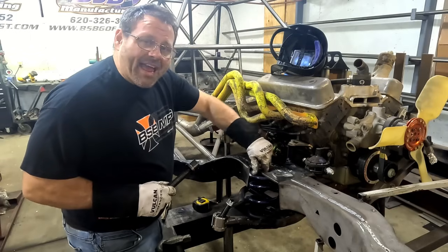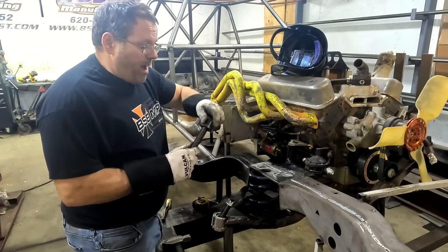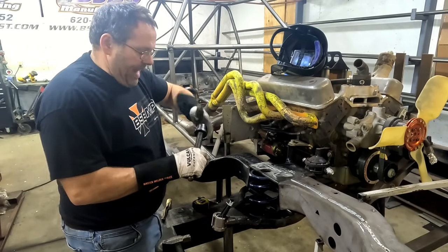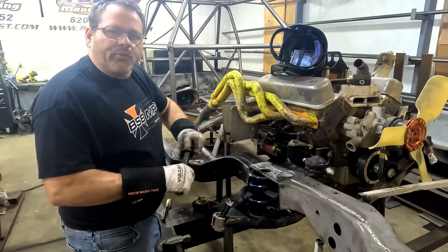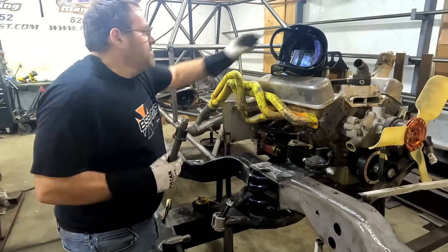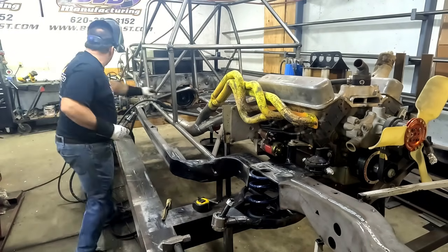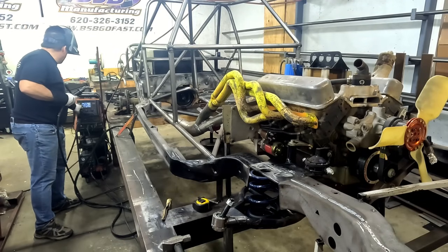We've got our hole dressed out — I knocked all the slag off the inside. The reason the slag had to go is because I'm putting the flange on the bottom so that the pressure of the spring rides the flange against this plate, instead of just depending on a weld on the top. This is not the jack I'm going to use, but it's a good long jack — you could use a long piece of one-inch threaded rod or three-quarters, just whatever you've got.